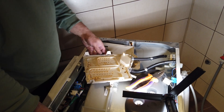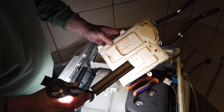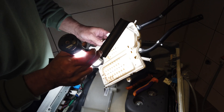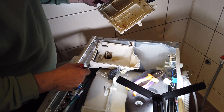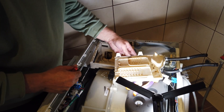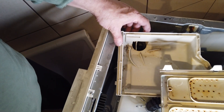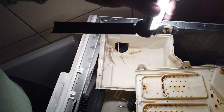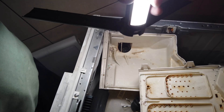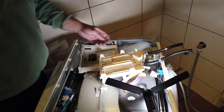I think I found the problem — it's clogged with calcium. Next we'll clean those things. It's not so bad — that's from detergent and some other residues. We'll clean those things later.